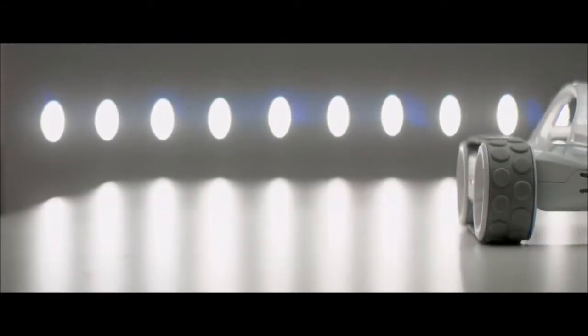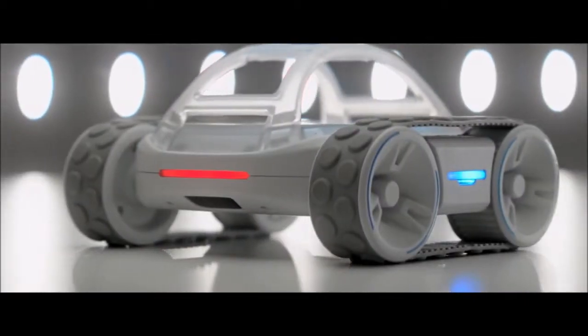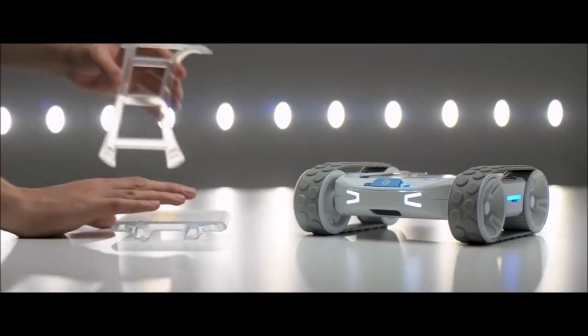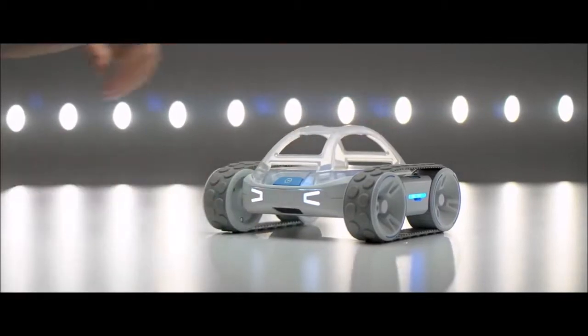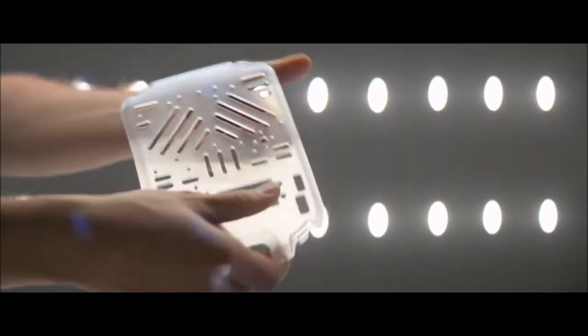Rover is our latest programmable, customizable robot and it's our most complete, most refined, and most capable robot ever. Rover is an out-of-the-box robotic platform and it comes with all this stuff just built-in — things like driving and sensors that you can just start on immediately. But the thing that makes it special is it's super expandable.